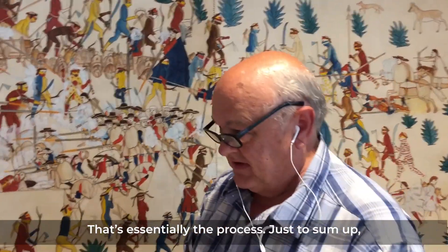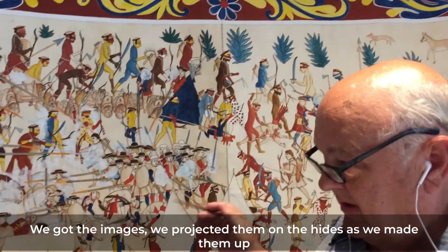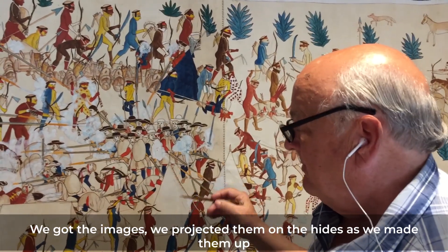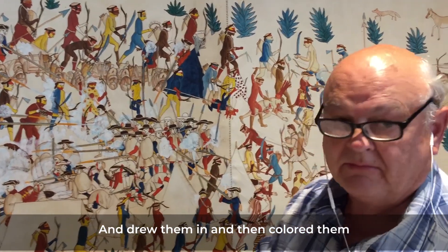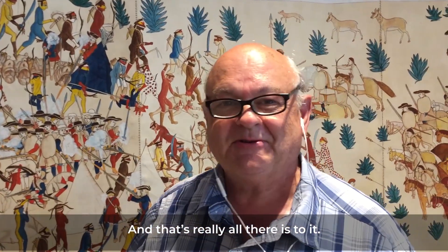That's essentially the process. To sum up: we got the images, projected them onto the hides as we made them up, drew them in, and then colored them. That's really all there is to it.